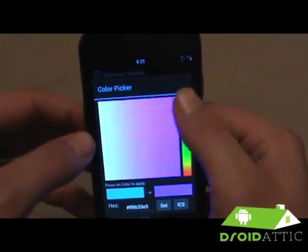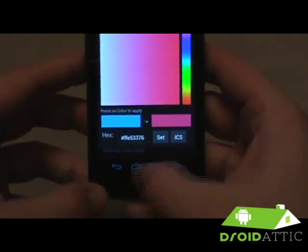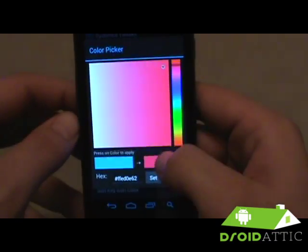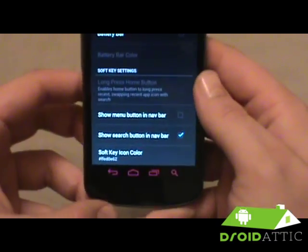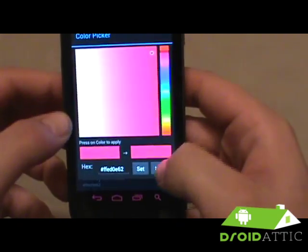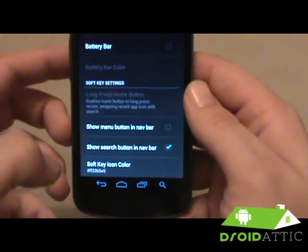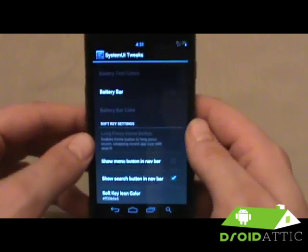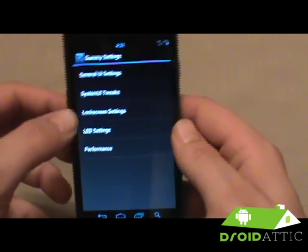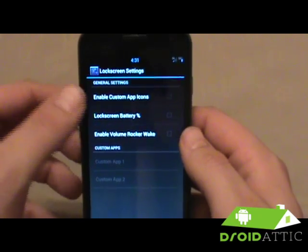Here's another awesome feature — you don't have to use third-party zips to change the soft key color. You can actually change it on the fly right in the settings. If you wanted a pink, magenta, red, or whatever color you want, you can just change that without having to worry about flashing an additional zip file. Really cool to be able to do that right in the settings.